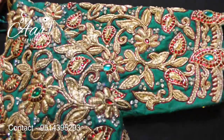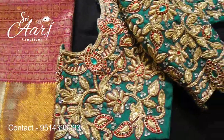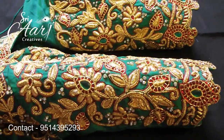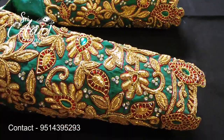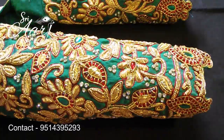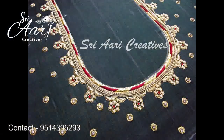This blouse is a very satisfying blouse for the customer. This is the sleeve portion. This blouse is a long sleeve. This is a long sleeve and this is the neckline.